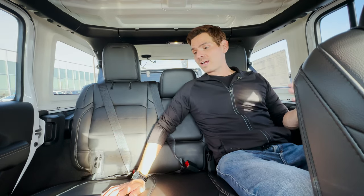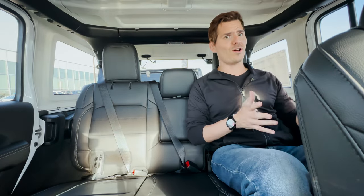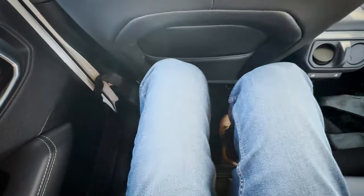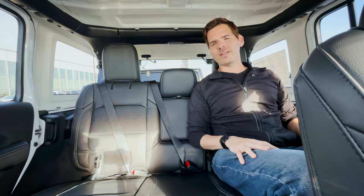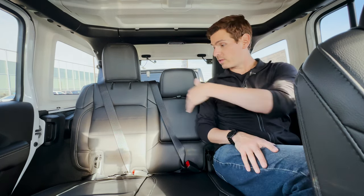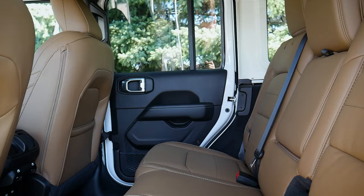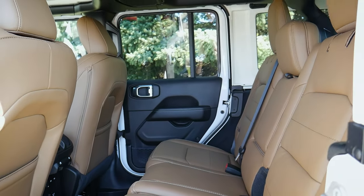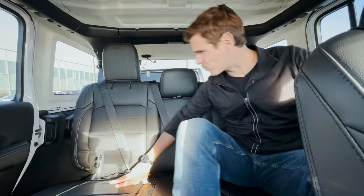The second row inside the Wrangler is actually fairly spacious. With the driver's seat set up for someone six feet tall, there's a good amount of knee space, foot space, and boatloads of head space overhead. So someone six-four or six-five could probably comfortably fit in the second row no problem. We do have three seats back here - fitting three full-size adults might be a little tight for whoever's in the middle seat depending on how broad-shouldered they are, but realistically you could do it no problem.